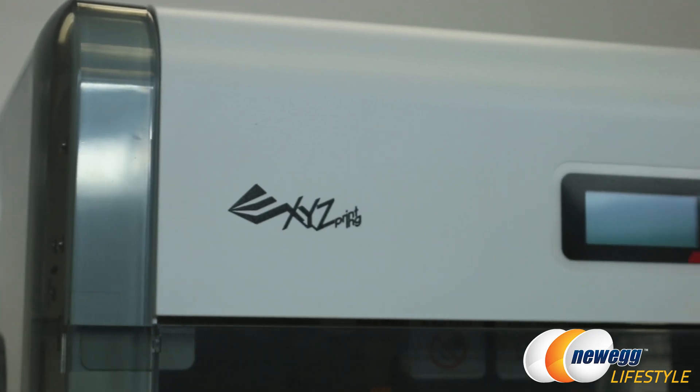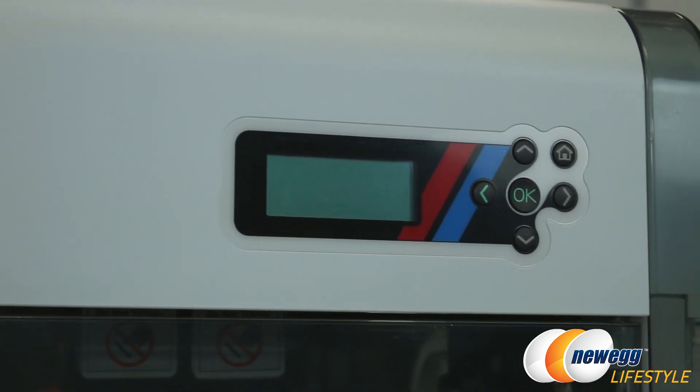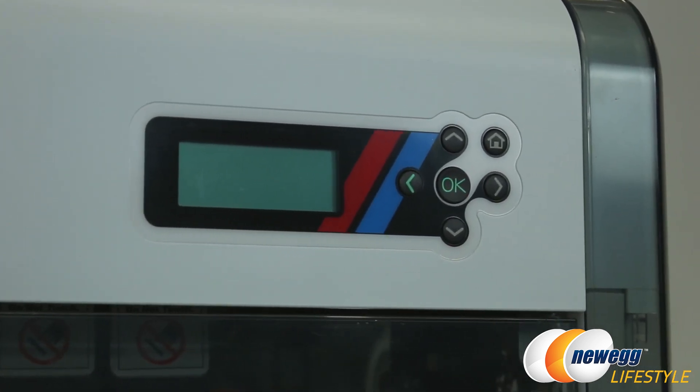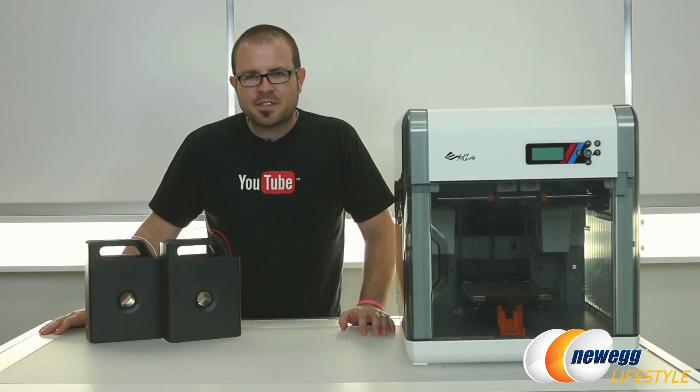Of course, you also have some controls available directly on the DaVinci 2.0 Duo as well. These are up here on the top right — you have a screen that will provide some information. Then you can use these controls to do some automated functions such as setting up to install new filament, cleaning off old filament, or doing calibration tests.